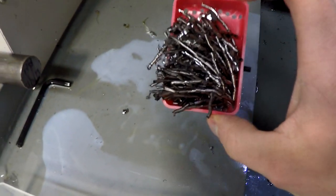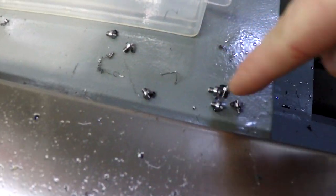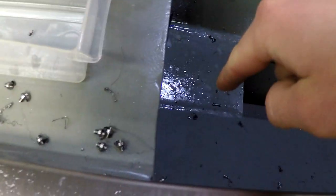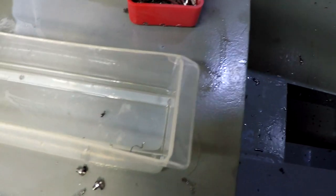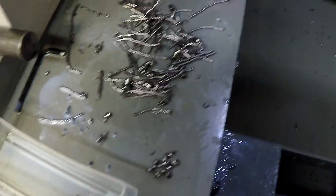My parts catcher seems to be working quite well, except it's catching a lot of chips as well. These are the ones that missed and fell out into the chips at the bottom. 12 parts caught, 7 parts fell out — not really a good ratio, just above 50%.